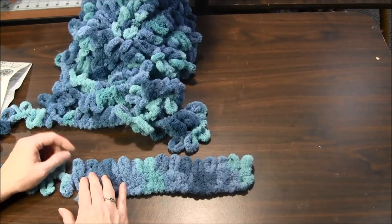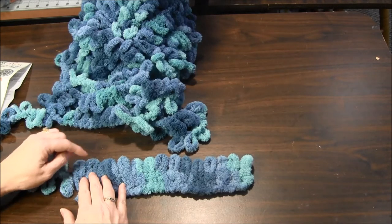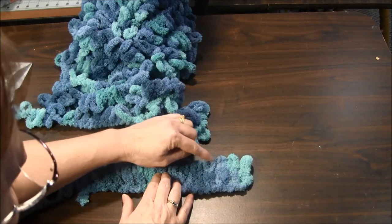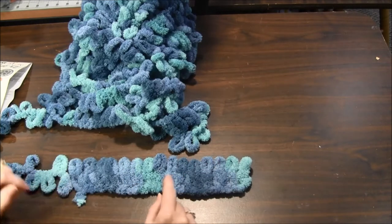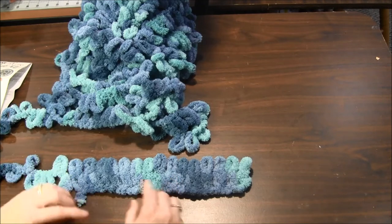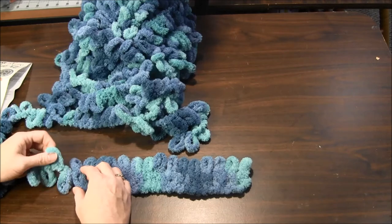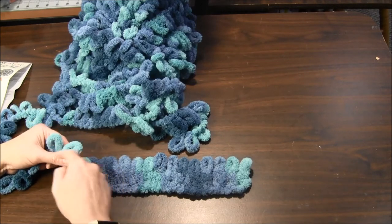Once you get to the end of the row it's best to count your stitches to make sure you didn't miss any — one, two, three... I got 15, so I know I got all the loops. I've been stitching with this to make a pillow and every once in a while I'll miss a loop or skip a loop in the working yarn.